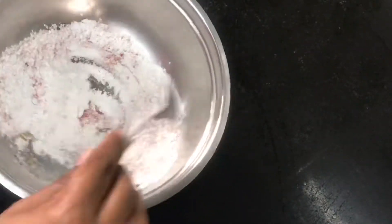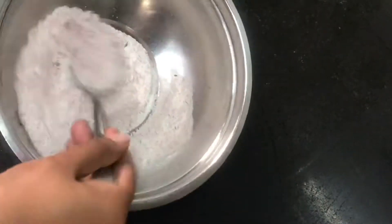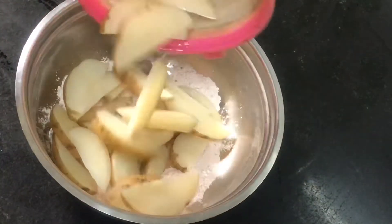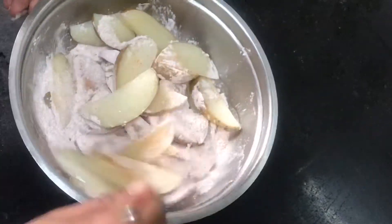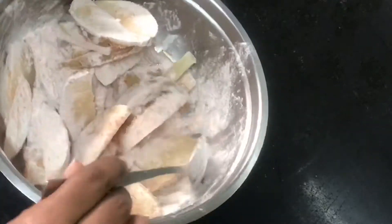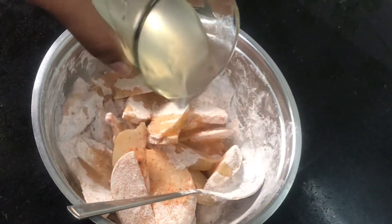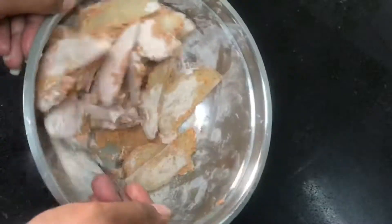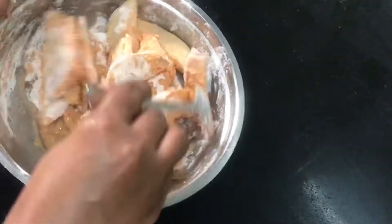We don't want to add water. Also add garlic, then put it in the marination for 20 minutes. You can also marinate it right away if you like. Now I am coating the wedges in the marinade. You can also use garlic powder. Mix it well.